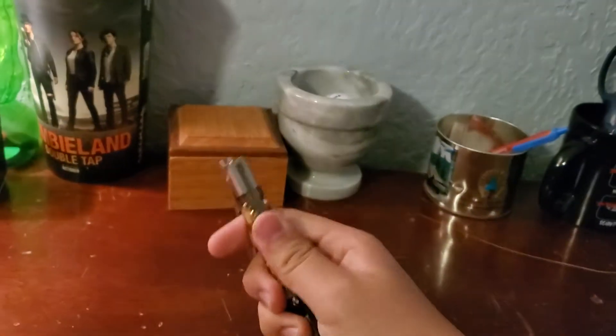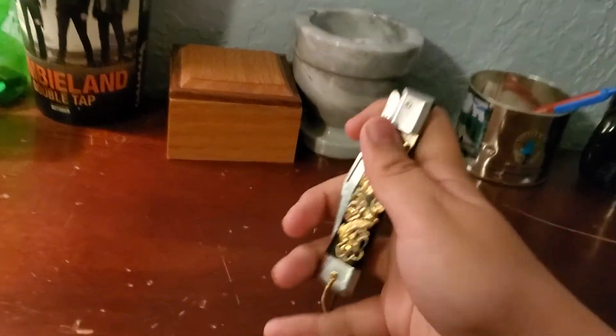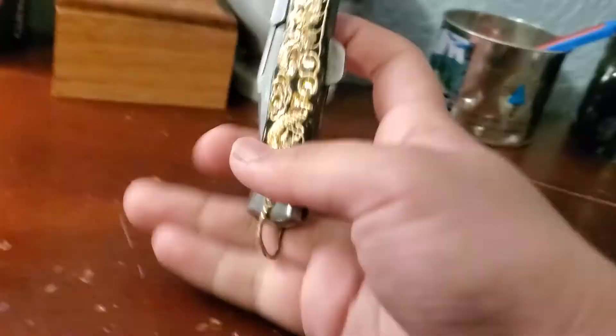It's a good collector's item for vintage knife enthusiasts. I think it's pretty cool and I will definitely be keeping this. I'll see you in the next video.